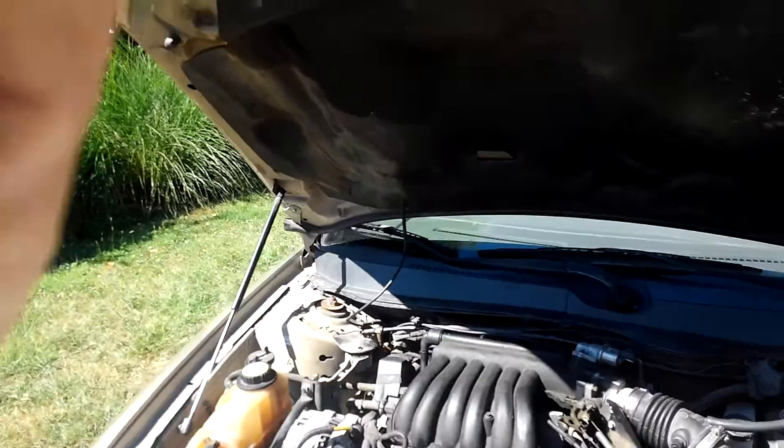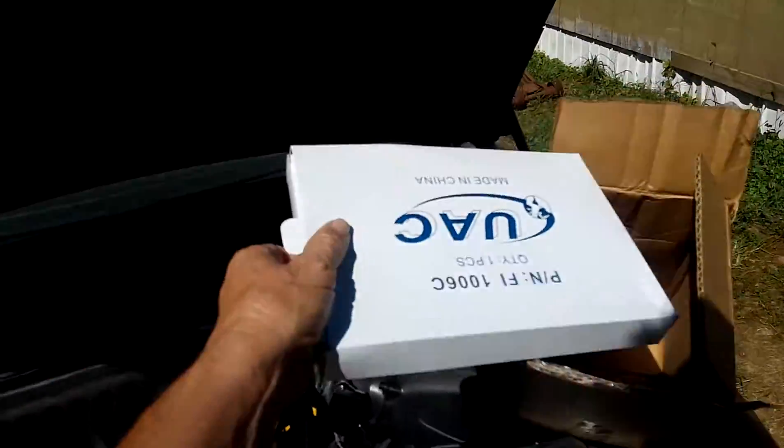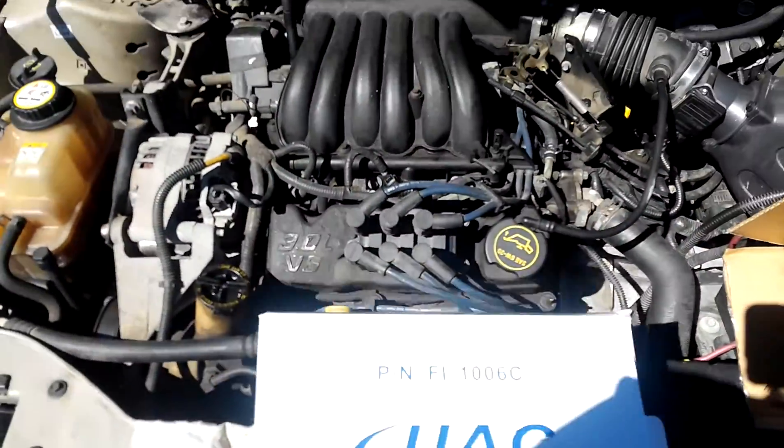Anyway, we finally got my cabin air filter — came today. Got this thing for, I don't know, $7.